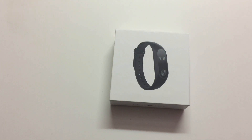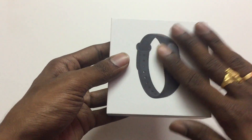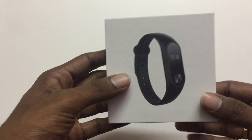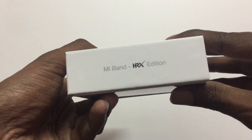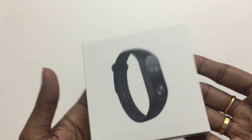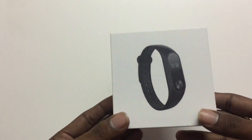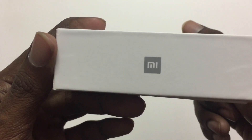Hey guys, what's up, welcome back to a new video. In this video we are going to unbox my HRX band, this is my gift, so thank you so much. Let's unbox it.